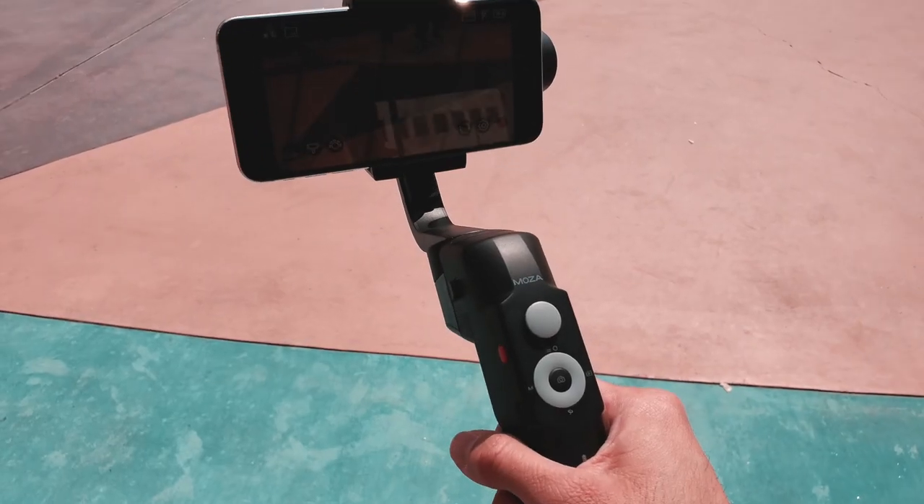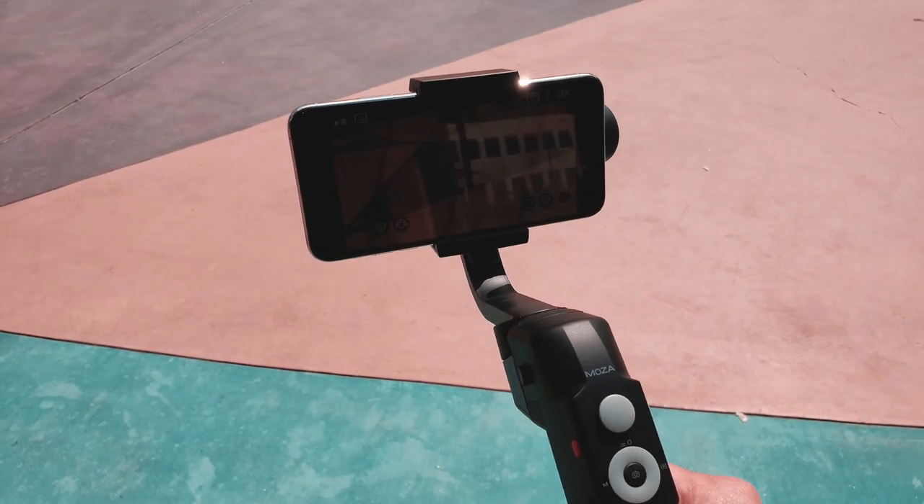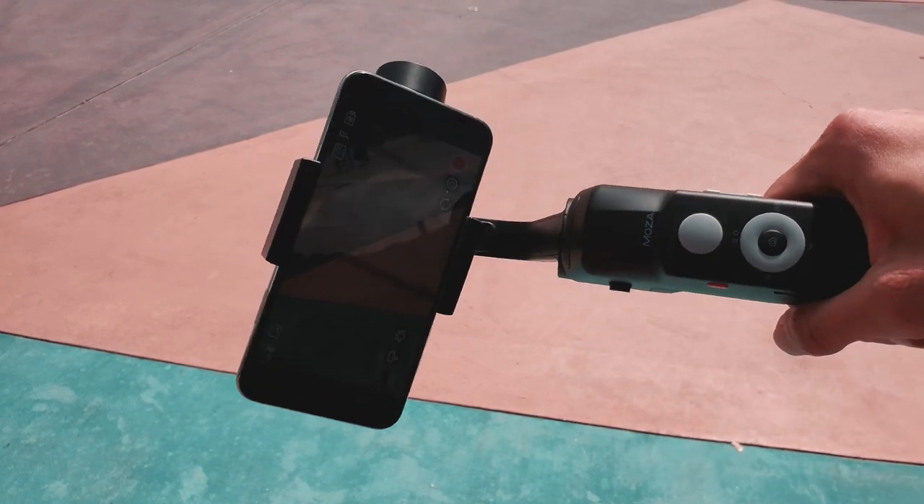Now before we proceed, full disclaimer — Mosa has been a sponsor of the channel. They have hired me multiple times to go speak at their booth during NAB and CES. I just figured I want to share that with you. But having said that, this year Mosa released the Mosa Mini S, their smartphone stabilizer, and it's their most affordable yet.